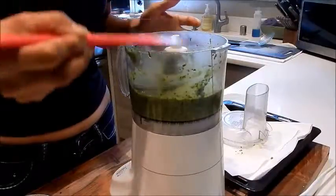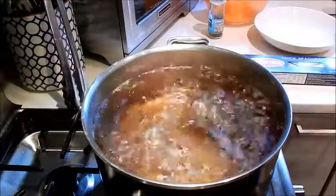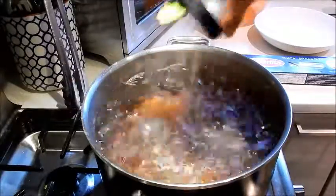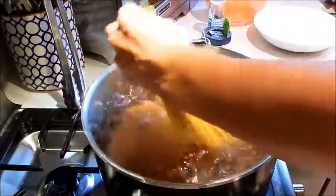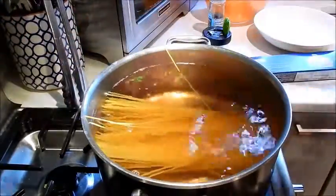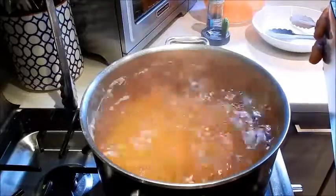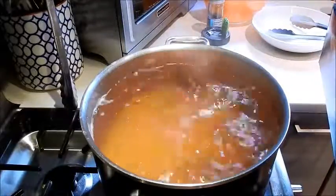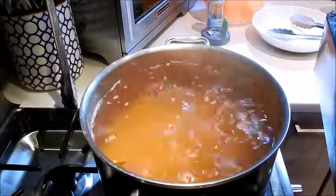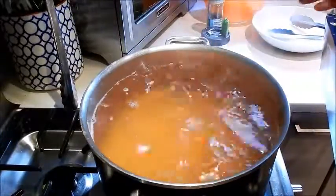So next we're going to boil the pasta. I have the same pot of water boiling so I'm going to add some salt before I throw in the pasta — throw in the whole pound. Cook that till it's al dente. The best way to cook pasta al dente is to boil it for one minute less than the suggested time. On this box it says 11 minutes so I'm going to let it cook for 10 minutes.